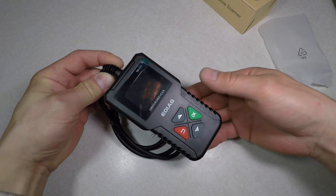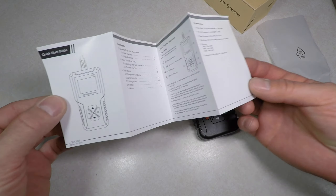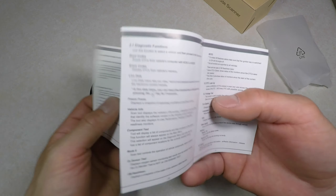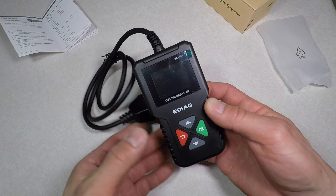This is a pretty basic scan tool, so it's small. It's very easy to use, but they include a quick start guide in case you're new to scanning your car. It's just a box with a cable attached. Build quality seems good. That's all you need.